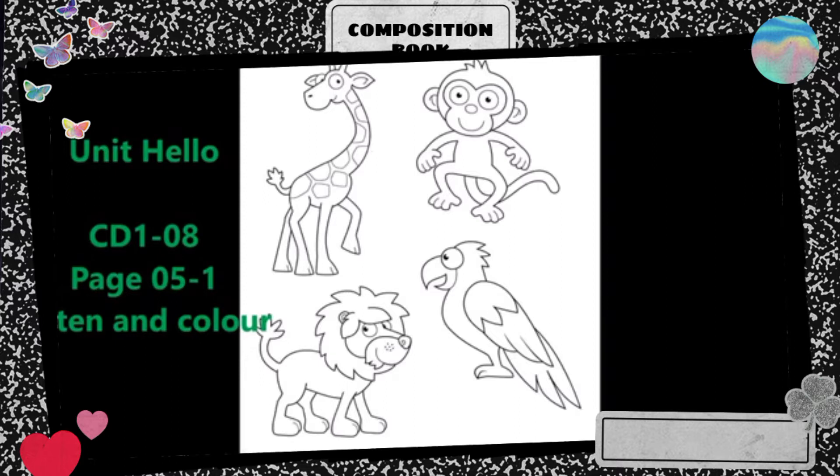Color the giraffe orange and purple. Color the monkey blue. Color the lion yellow.